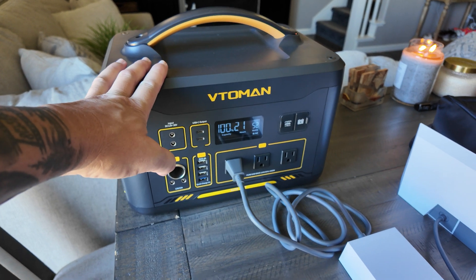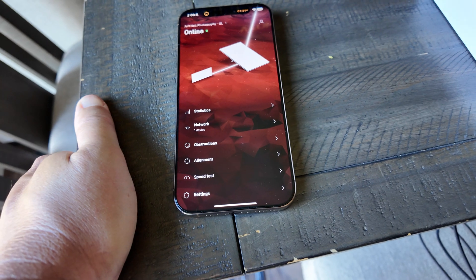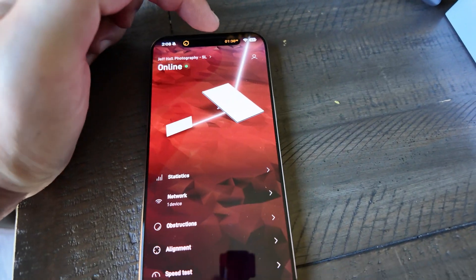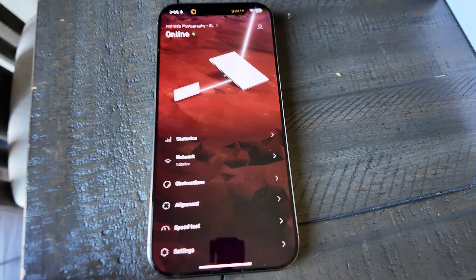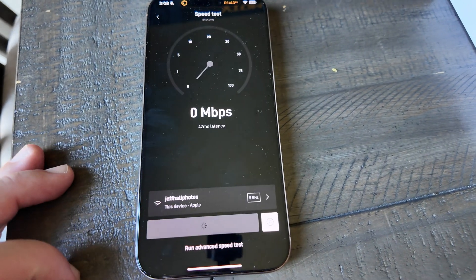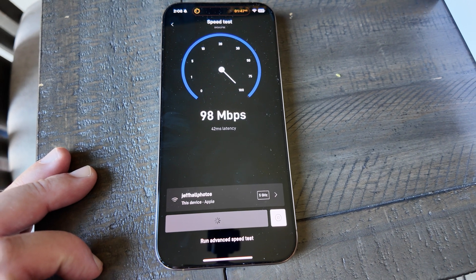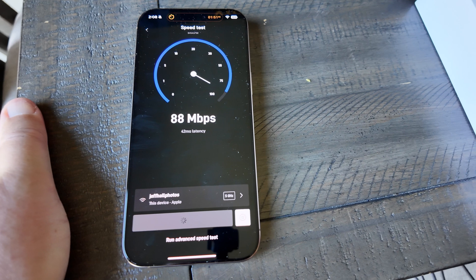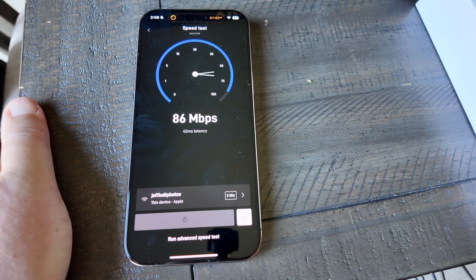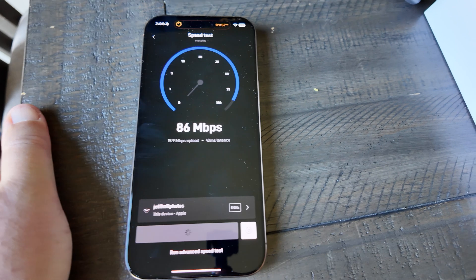It took about a minute and 30 seconds, maybe a little longer — about two minutes — to connect. Let's do a speed test and see how fast. Well over 100 Mbps — that's plenty for me. I literally just put it out in the backyard and that was it, nothing else.